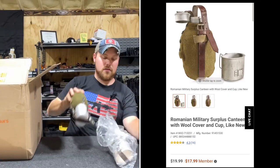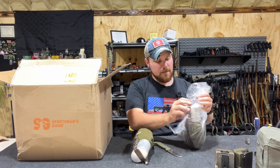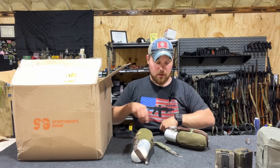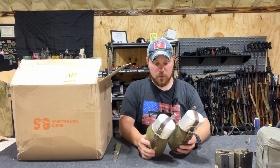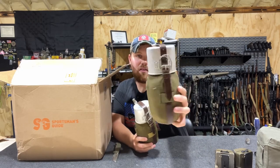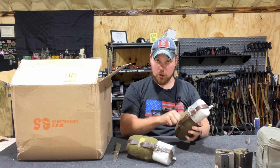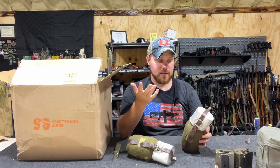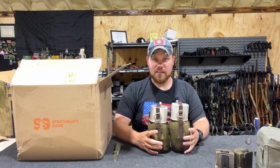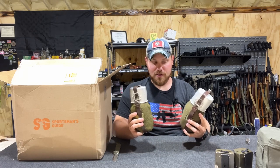The next thing we have is canteens. These are Romanian military canteens, I believe from the 60s or 70s. They come in cloth holders — one looks well-issued and kind of rough, which I love, and the other is in better shape. They do come with metal cups. These are also one-quart canteens, and they are aluminum, so if you need to boil water you can — which is one of the reasons I like them. They have leather straps and they just look awesome. Very classic, bushcraft-esque, survival — kind of fallout-style. One-quart Romanian military canteens. Super cool.